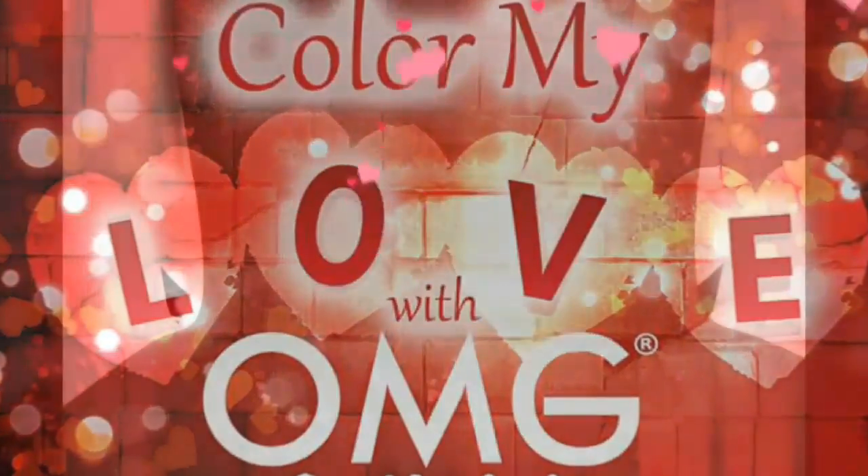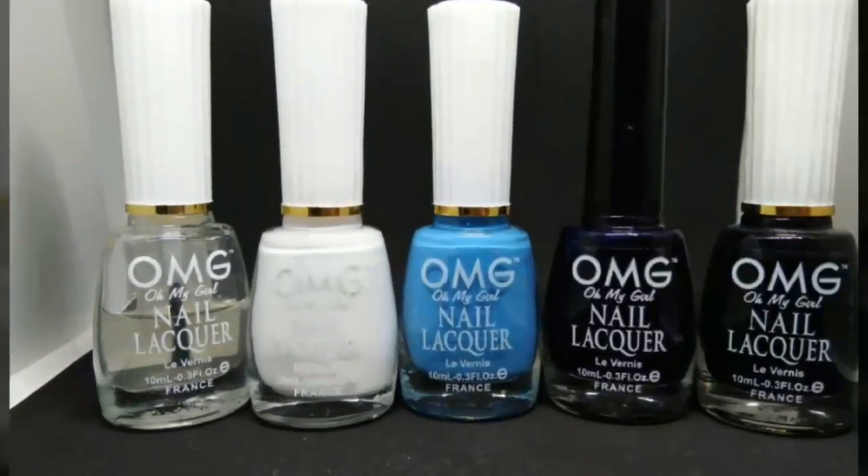Hey Nail Walkers! Today I'm going to show you my entry for OMG's contest — Team Love!